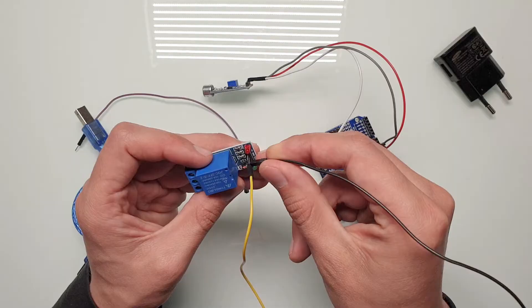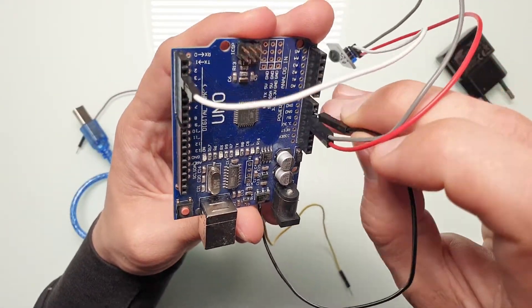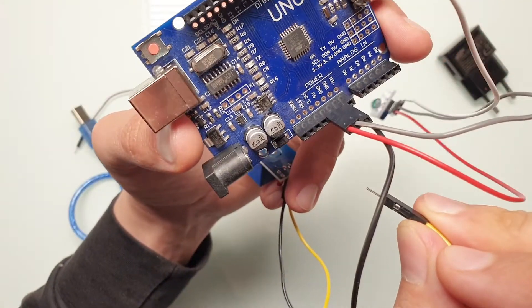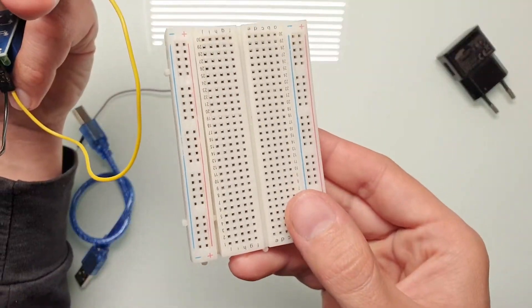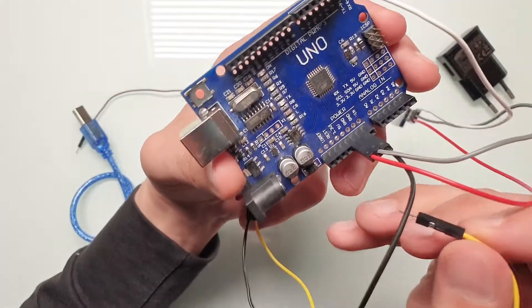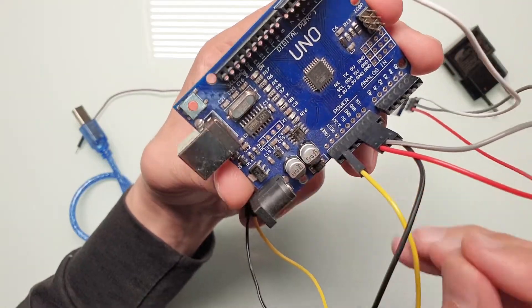Now let's connect power to the relay. Let's connect the ground pin first, and now let's connect five volts. We have a problem — there are no more five-volt pins here. On Arduino, the IORF pin is the same as the five-volt pin, so let's just connect it there and keep this project simple.